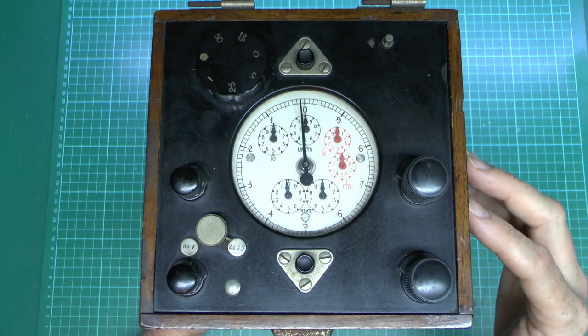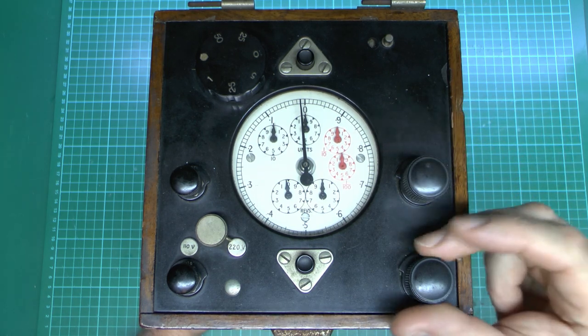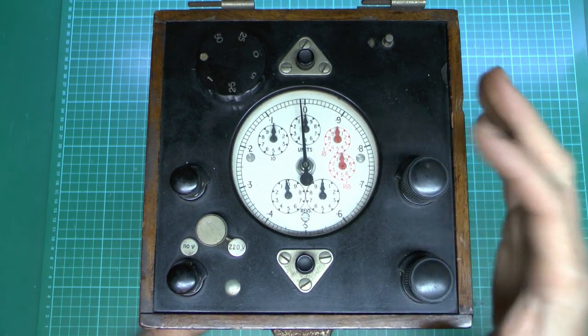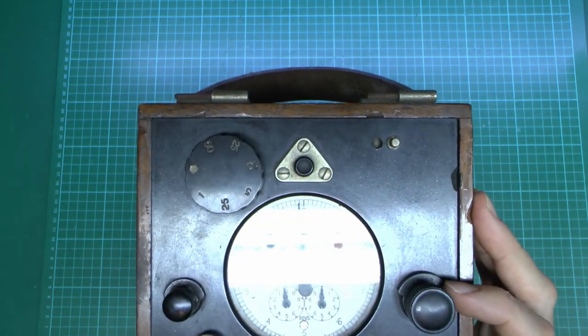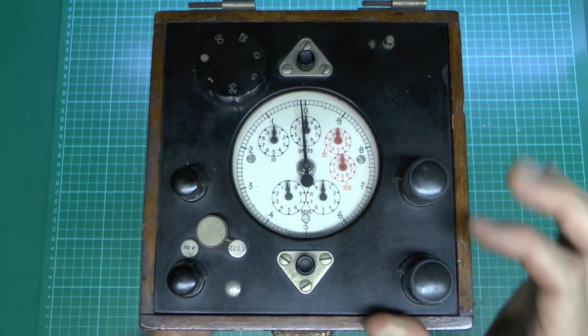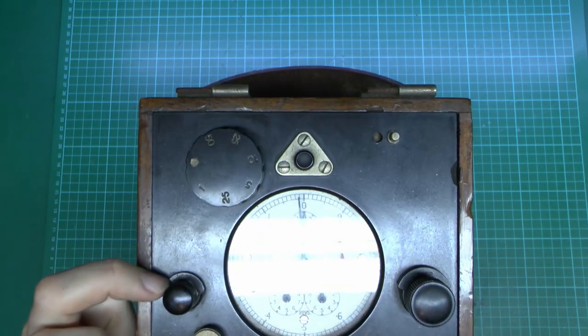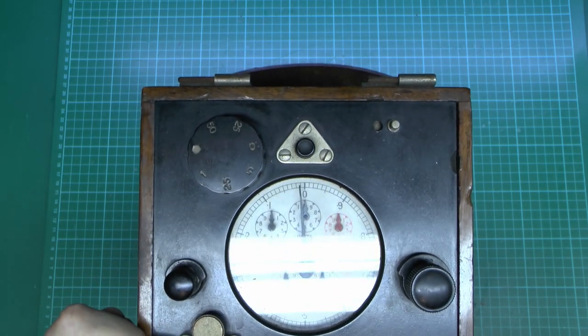So here's the top of the unit, and we've got four terminals here. These large ones just unscrew, as do the smaller ones. These particular large ones are marked CURR, so presumably for current. And then these two are marked POT, or for potential, presumably.